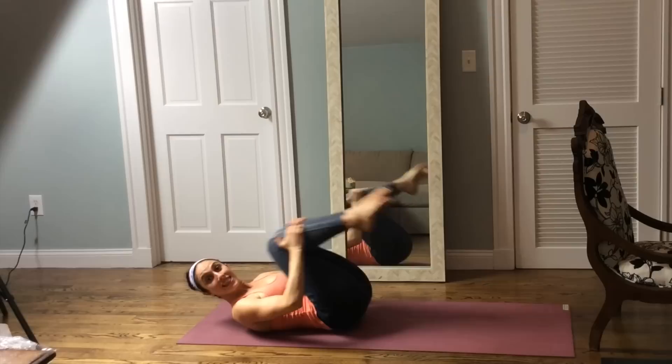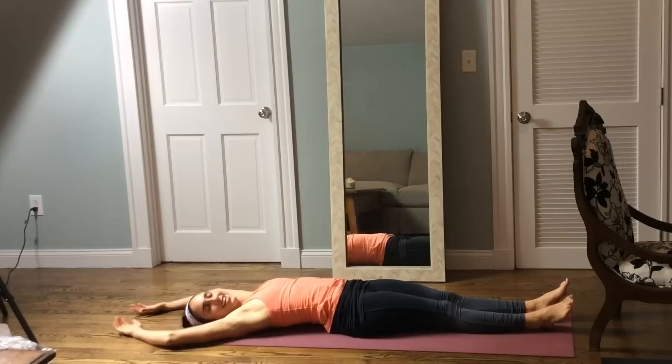Double leg stretch and you're done — I promise. In, lift the butt up. Reach for three, lift the butt up, for two, lift the butt up, hold it — three, two, and rest.